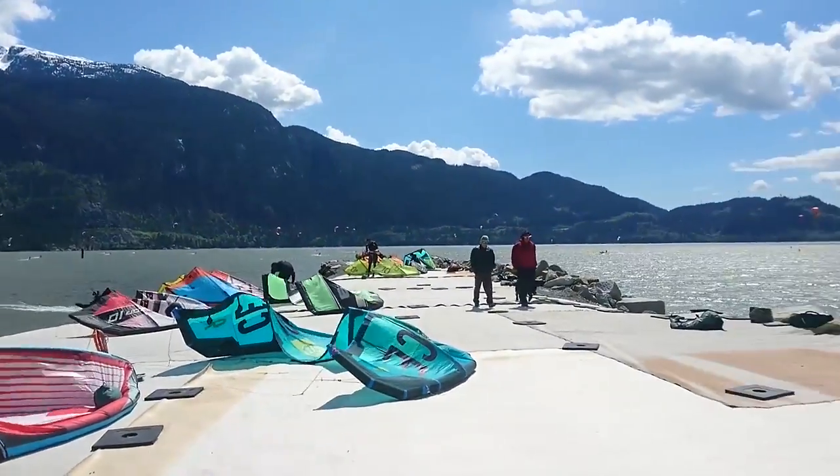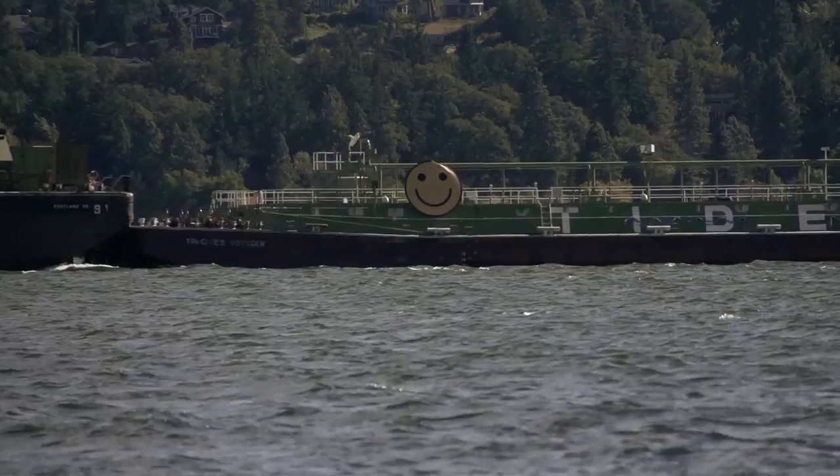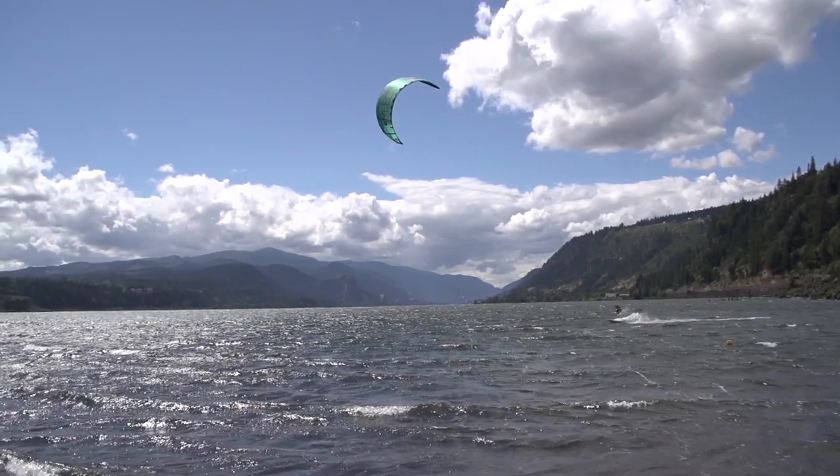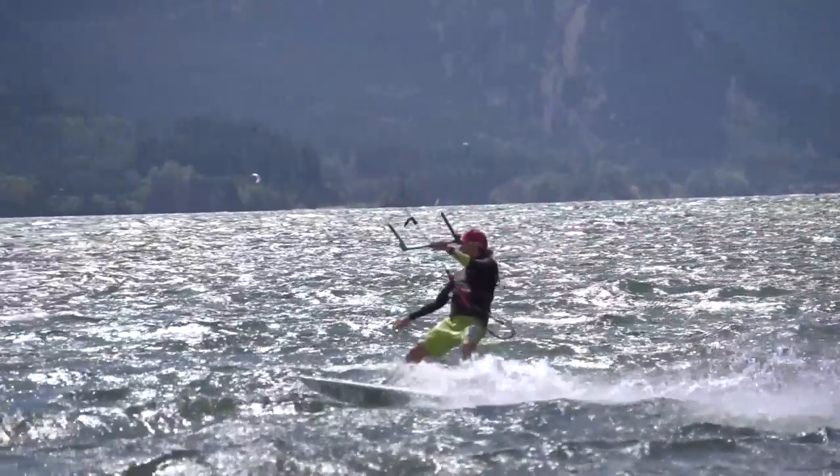Squamish, which is a few hours north near Vancouver, Canada, and Hood River, which is a few hours south near Portland, Oregon. Those are two of the most popular kite spots in North America, and I'm excited to be able to check both of them out in the next two weeks.